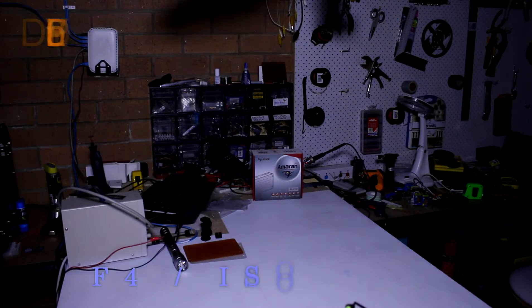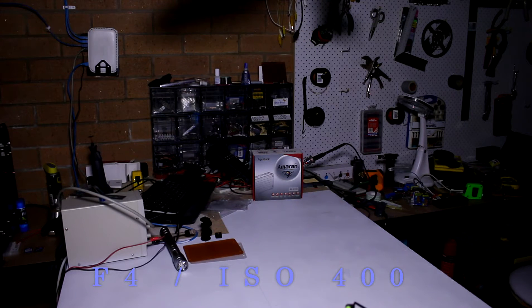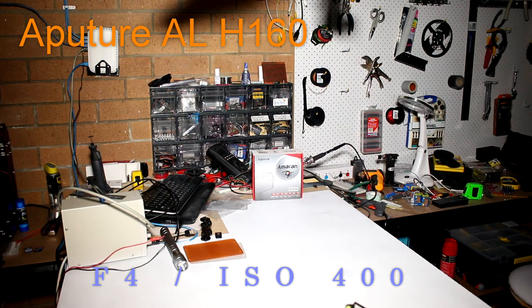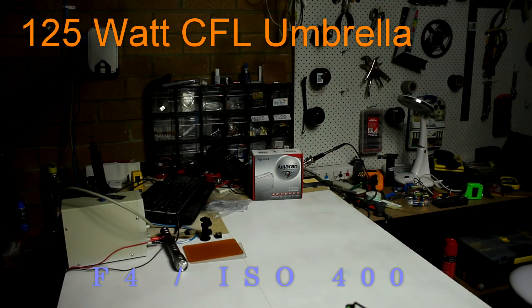I've got a lighting scenario set up here on the bench using the Aputure box as the focal point, and I'll flick between the compact fluorescent lights, the Aputure light, and my DIY LED panel to show how well this light compares. It could actually be your main key light — it's that strong in a close environment. I'm looking forward to adding another one to the collection and exploring some of the other Aputure lights on offer.